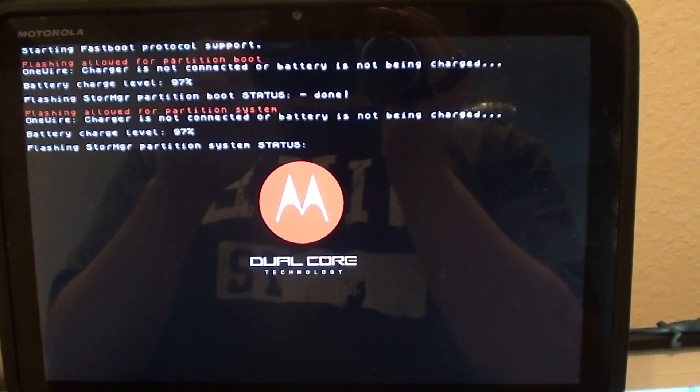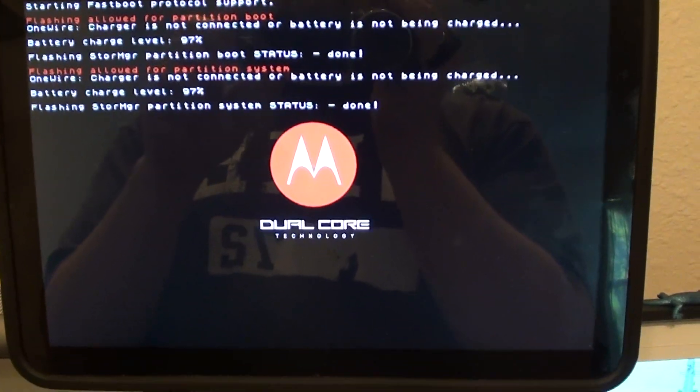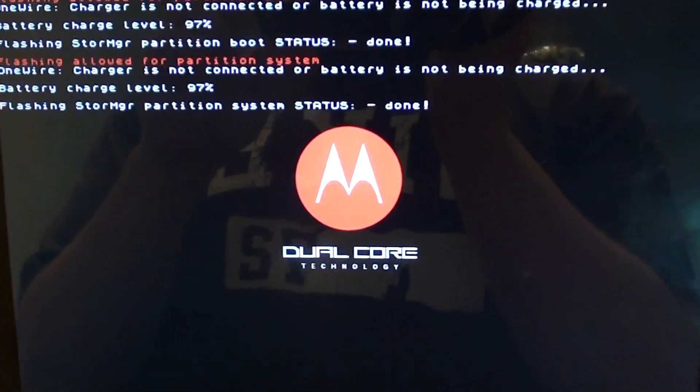After running fastboot flash system system.img, it should look like that. Still good.